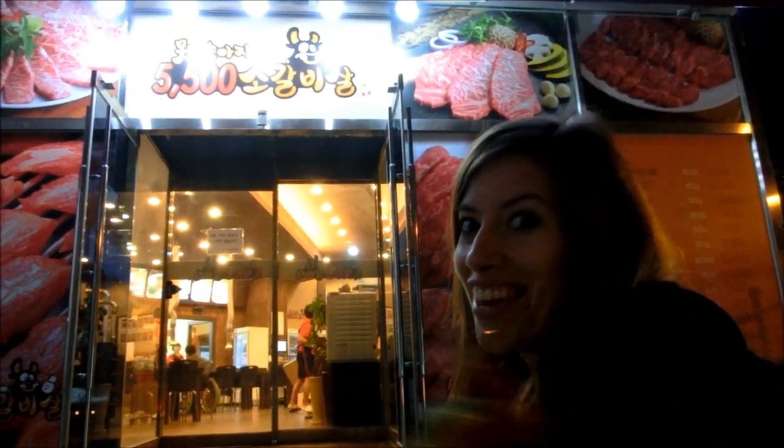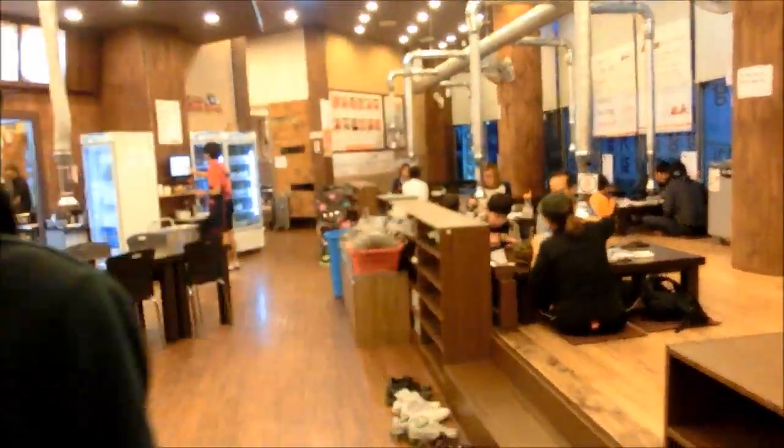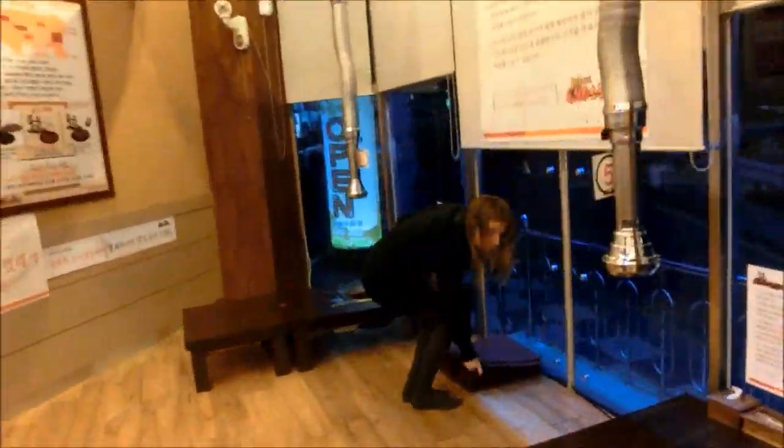Korean barbecue time! Surprise, surprise — we're back at our favorite barbecue. Tonight we're having Seoul Galbi. The difference is we're having beef instead of pork, and the cut of beef is somewhat much better. It's not nearly as fatty, so it's going to be delicious.